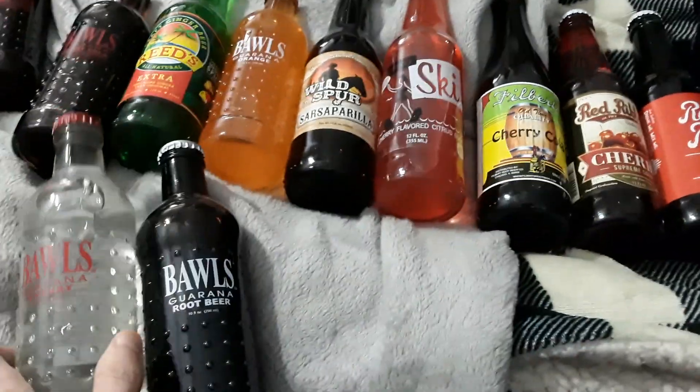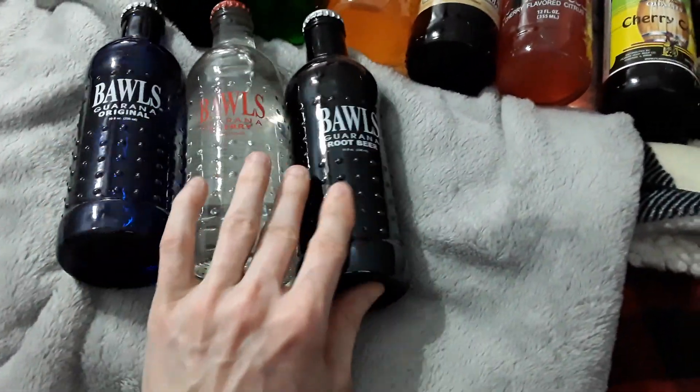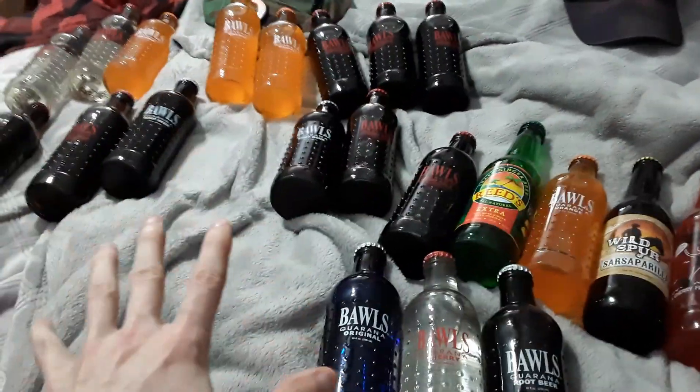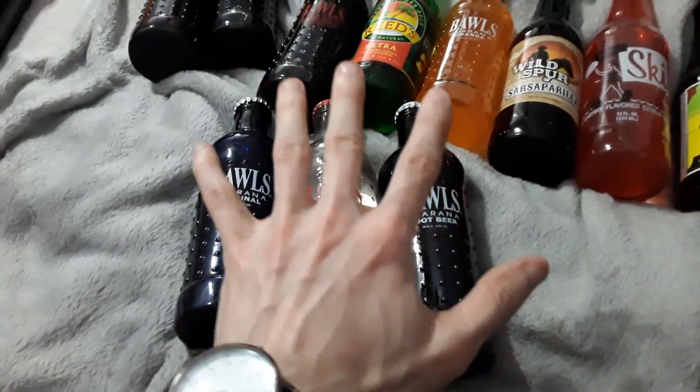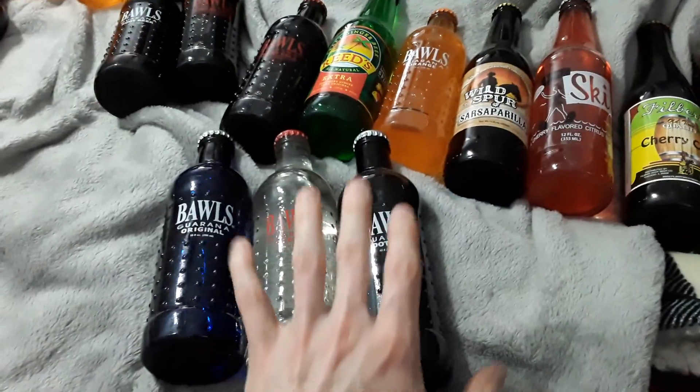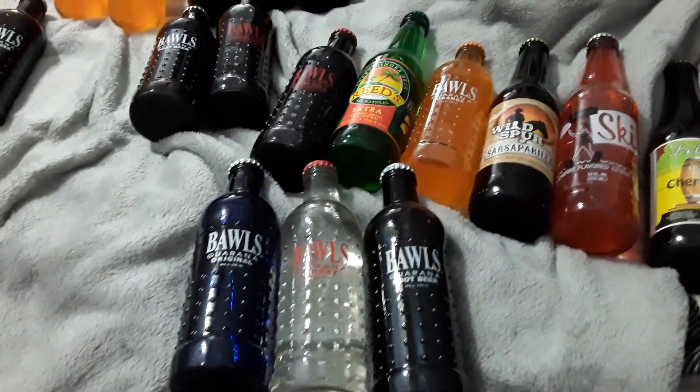The Bulls are gonna get their own special intro because it's from Fallout. Yes, I know it's the black sheep of the Fallout family, but all the Bulls flavors are gonna get their own special Fallout-themed intro for each one. And let me tell you, this is gonna be good.